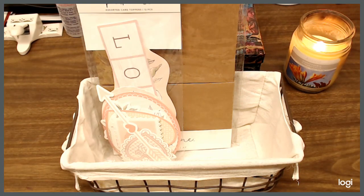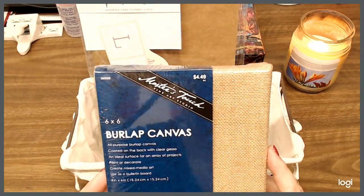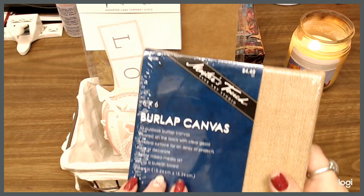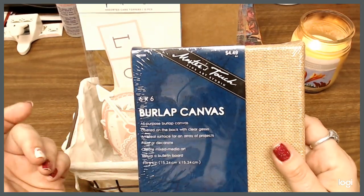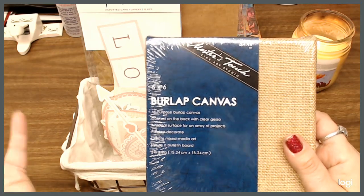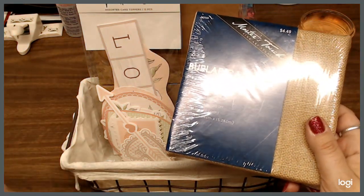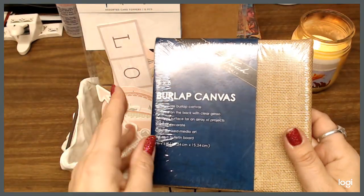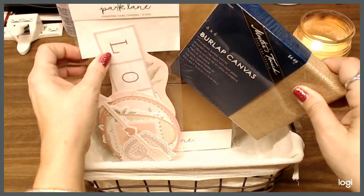I have a 6x6 overlap canvas by Masters Touch. I was trying to include a little bit of different things because everybody has different crafts that they like to do, so I was thinking of different things that people do. So I've got this and that's going to go in the basket.